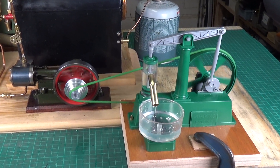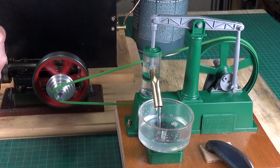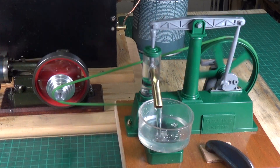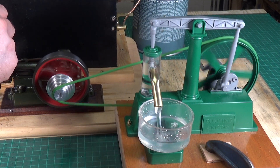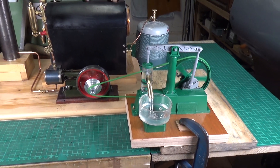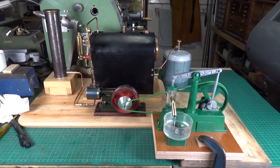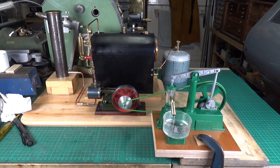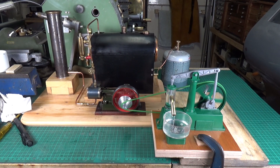So there we go — steam pumping water. Lovely job. Overall I have to say I'm well pleased with that little pump. It does exactly what it's supposed to do, and you can quite easily drive it from a steam engine. I think you need a reasonably powerful steam engine as there's quite a bit of resistance in the piston, but it works a treat. That's about it for the little plastic water pump kit from Academy under steam — absolutely brilliant. Hope you've enjoyed the video, thanks very much for watching. Cheers.